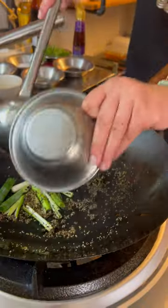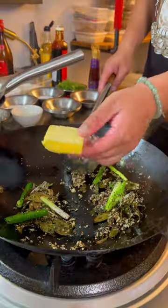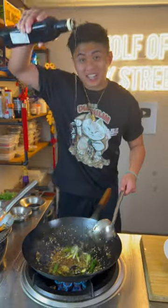We put it aside. Black pepper, ginger, green onions, garlic, curry leaves — cook until it's fragrant. Add a piece of butter, soy sauce, dark caramel.